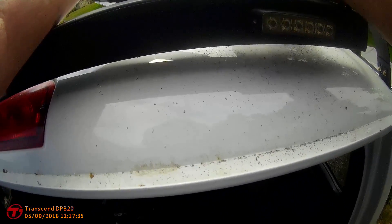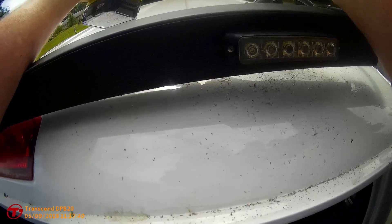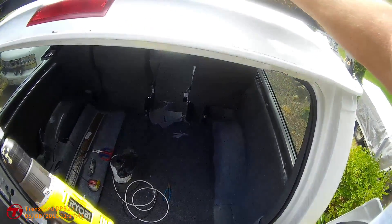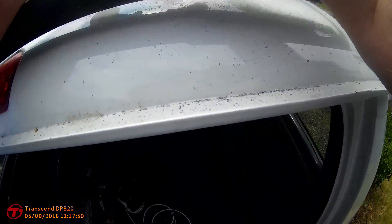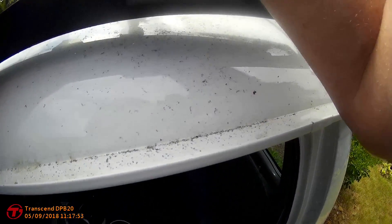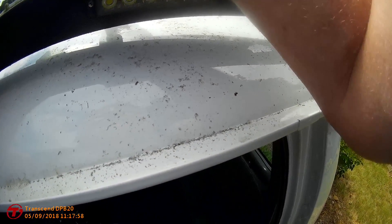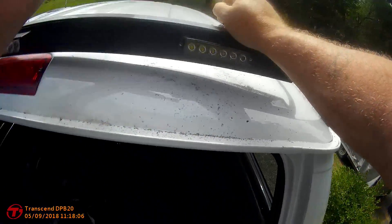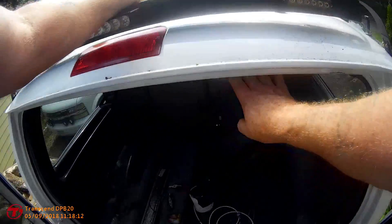The bit wants to keep popping out of that hole on me. There we go. Now the bit let loose for a minute so I got a little bit of a squiggly around it but that's not a big deal.